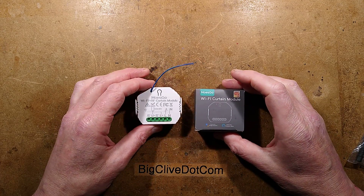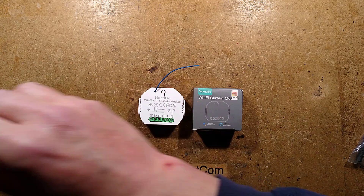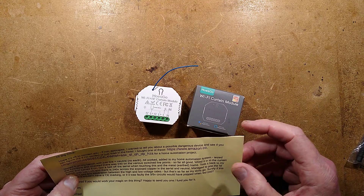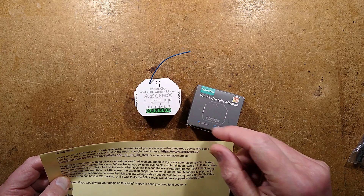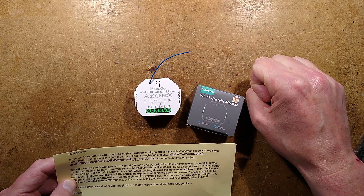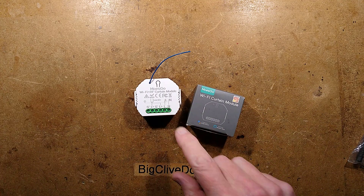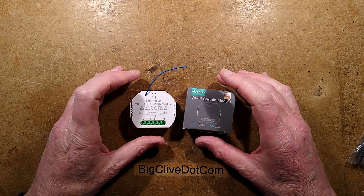Story time about people getting electric shocks from online modules for home automation control. I got a message from a chap called Michael. He got a curtain controller, tested it on his bench - live, neutral, and earth all worked. He added it to his home automation system, tested the functions, and checked there was 240 volts on the various switched live points. So far so good. He wired it onto the curtain motor and turned it on. He was holding the earth metal housing of the curtain controller and brushed against the antenna, getting a significant electric shock. He was wondering if this is normal because it is CE marked. The CE mark means nothing on this stuff - caveat emptor is the best way to describe it.